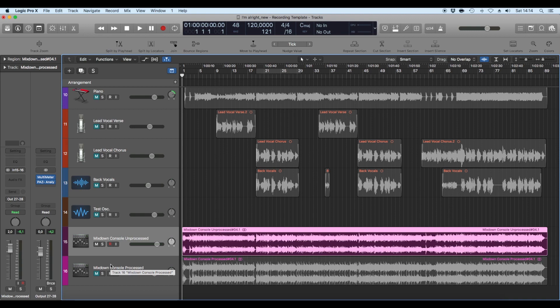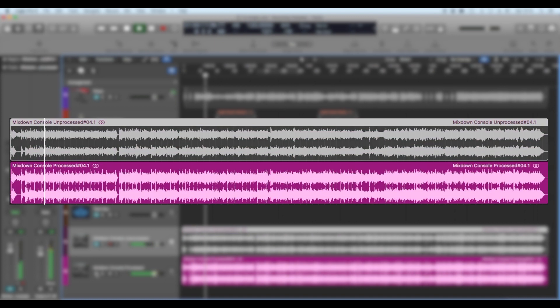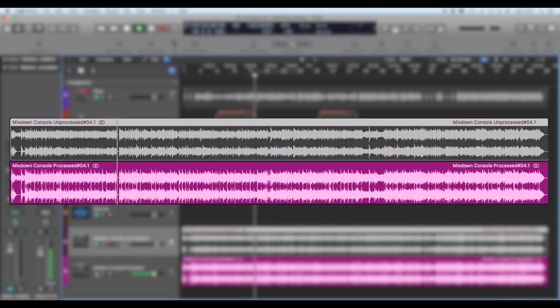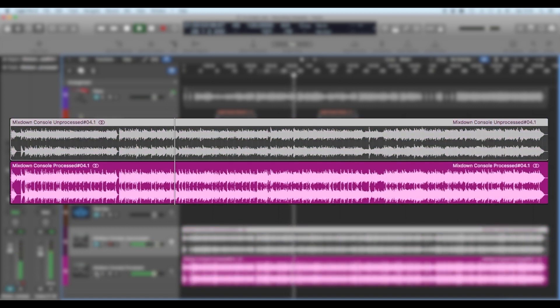[Final playback comparison — switching between unprocessed and processed mixes of the full song]